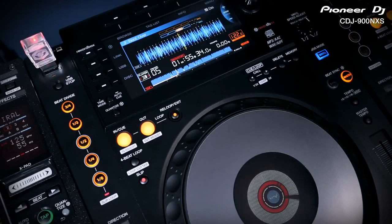Slip mode keeps the music playing muted in the background so you only hear the looping, and when you exit the loop the music comes back in on time. Slip also works with the play/pause button so you can add brake stops in time with the beat. You can also scratch on the lead up to a drop without altering the bars and phrasing.